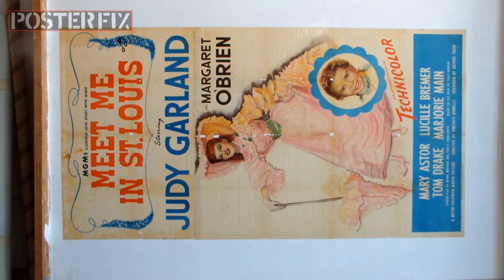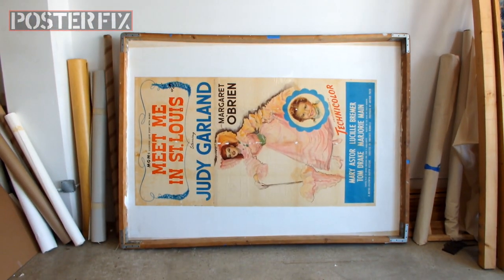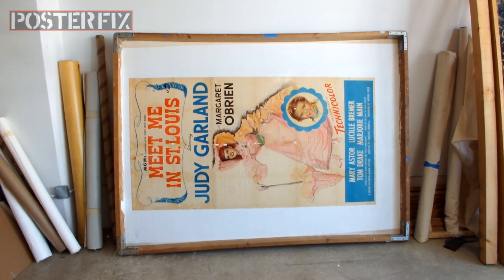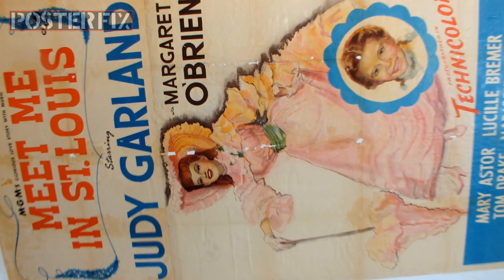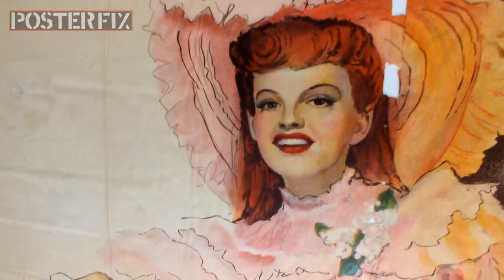So we've got Meet Me in St. Louis linen-backed. We're going to let this poster dry on the screen for a couple of days before we commence with the paper fill restoration and the touch-up. You won't want to miss that. So don't go away — we'll be right back with Judy.